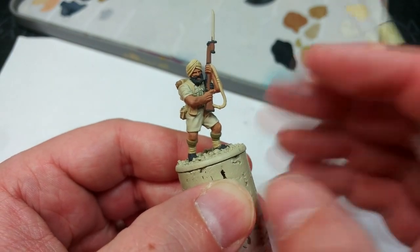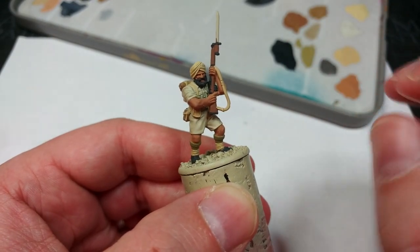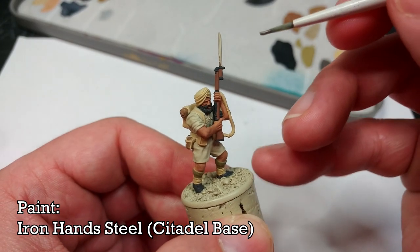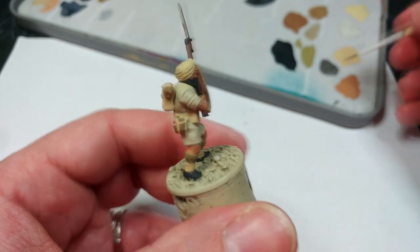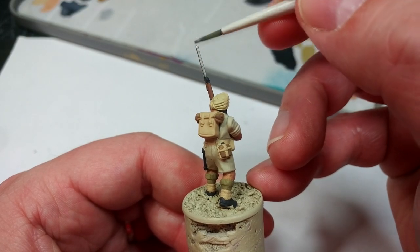I'm going to leave his eyebrows unpainted for now. If we block those in with the same black, shade them, and highlight them, they're going to look immense — so we'll get to those later. The last thing we're going to do is apply some Iron Hand Steel to the bayonet, because these are actually quite a shiny, fairly prominent steel color. Any medium gun metal silver sort of color will work here. So his bayonet.